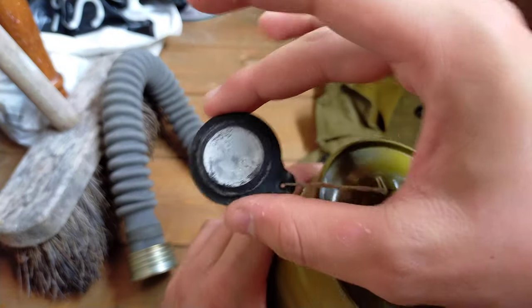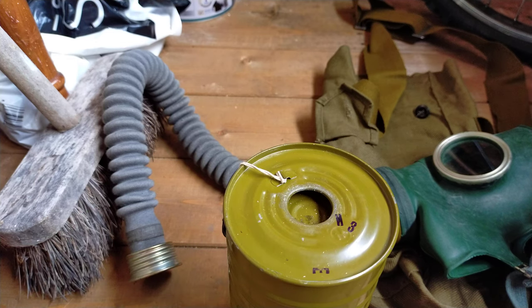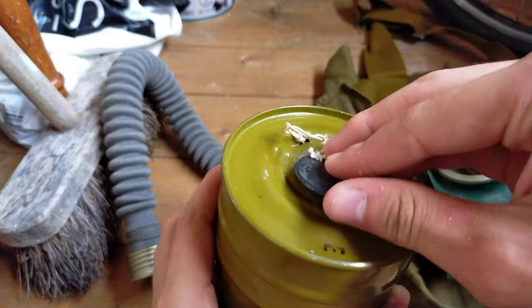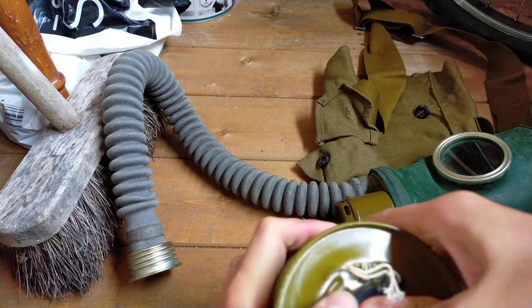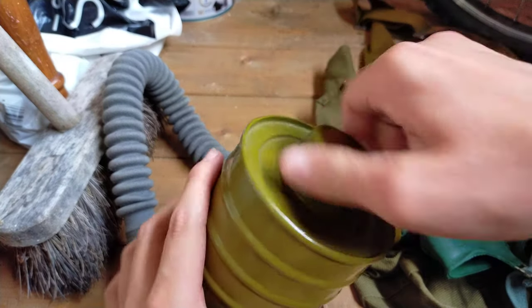This white powder is talcum powder, not asbestos. The only masks I believe had asbestos directly in them were the VM-37 and VM-40, the German World War Two masks with that little band in the middle. What's nice about this filter, unlike the GP5 style filters, is there's a little string attached to the plug so you can't lose it in an emergency.